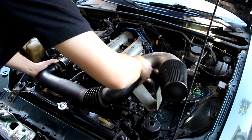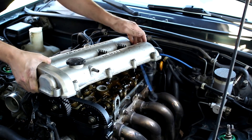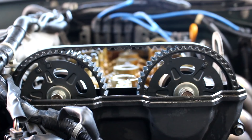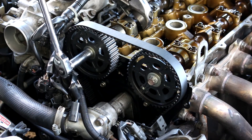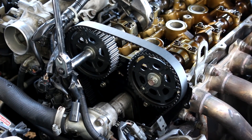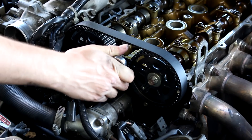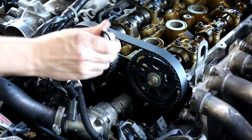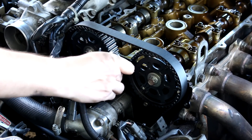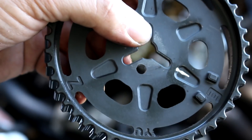To install adjustable cam gears, you will need to remove your valve cover, upper and possibly lower timing covers, the intake, and have the ability to reset your timing belt. Since I've covered that process in previous videos, I'm not going to show it again here — I'll link those videos below. Today I'm only focusing on the adjustable cam gears themselves and the specific things you need to know about installing them. I'll be setting up the timing belt the fast way, only removing the upper timing cover.